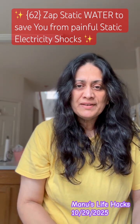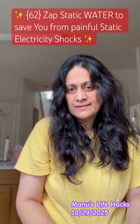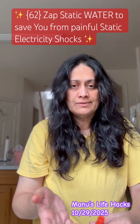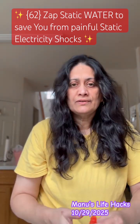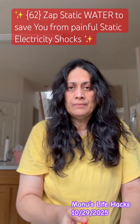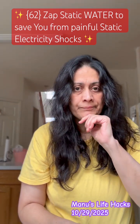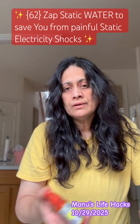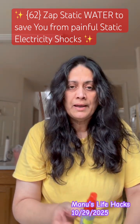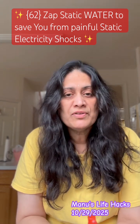Hello friends, have you ever been zapped by static electricity? Time to time we all have been, right? As the weather gets cooler outside, you get zapped by static electricity. Sometimes you can prevent it but sometimes you cannot, so I prepared a solution.